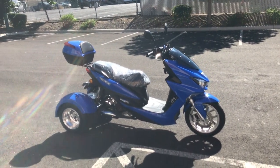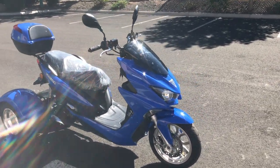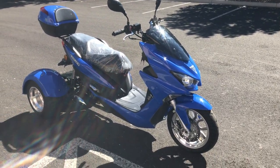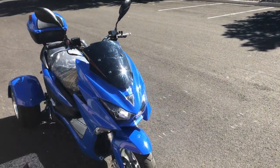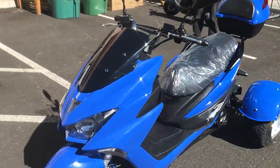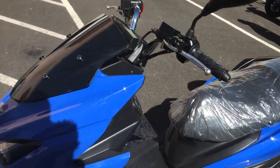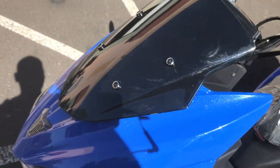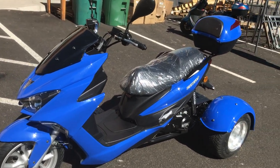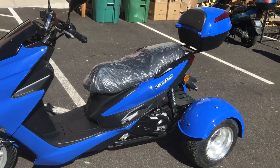Hey guys, welcome back to the channel. I have in front of me today a new model from Ice Bear. This is a three-wheel fully automatic trike — there's no reverse on this trike. This is in the new color from Ice Bear called Largo Blue, with a little metallic in it. You can see it sparkles a little bit — it's a really beautiful color, like a Caribbean slash Bahama style coloring. This is the 50cc called the Trifecta 50.